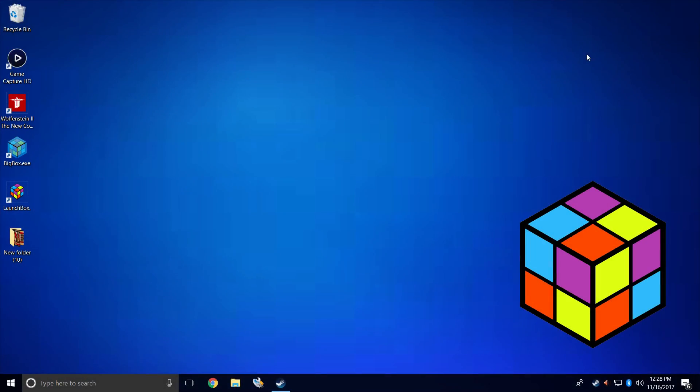Hey, what's going on guys, it's ETA Prime back here again with another LaunchBox tutorial. Today I'm going to show you how to set up the Steam Link with Big Box. Recently Steam had a sale on their Steam Link — it was like 99 cents but you had to buy a game. I got mine for about 14 dollars shipped, and I want to show you guys how to get Big Box up and streaming with the Steam Link to another TV in the house.